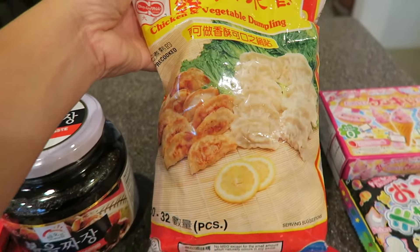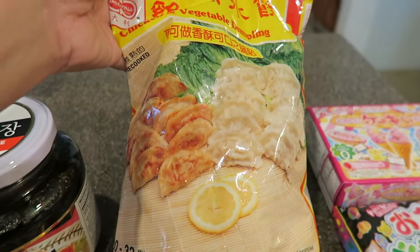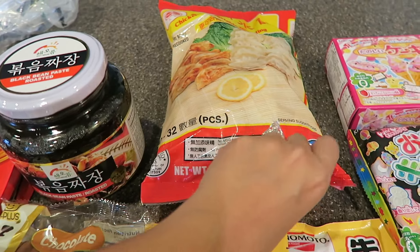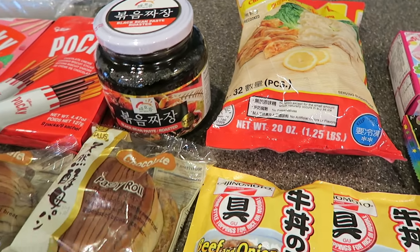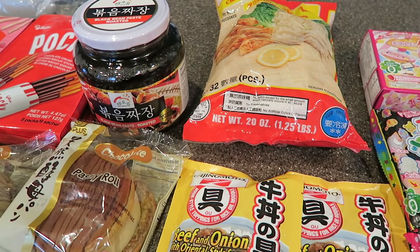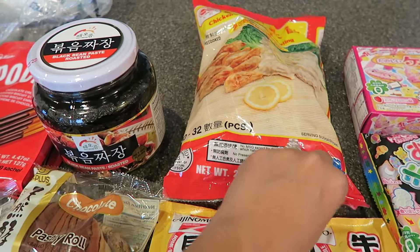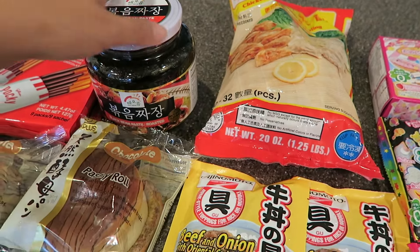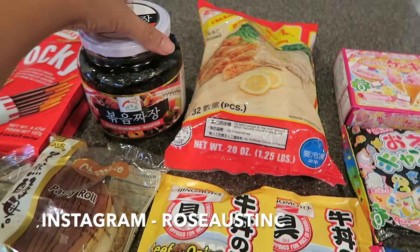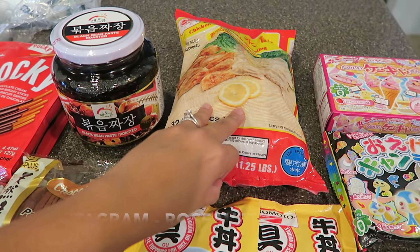Here I got some gyoza that I'll be frying up or steaming. This I'll be using for my daughter's lunchbox. If you guys follow me on Instagram or on my vlogs, you know that my daughter recently started preschool so I've been packing her lunch on a daily basis. Head over to my Instagram — it's Rose Austin C — and I post daily pictures of her bento boxes.